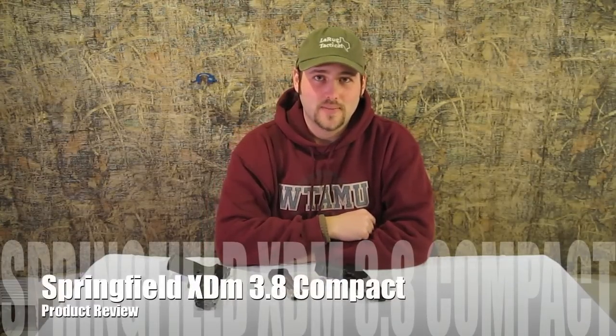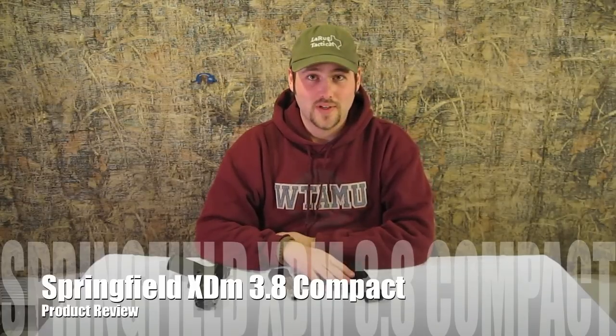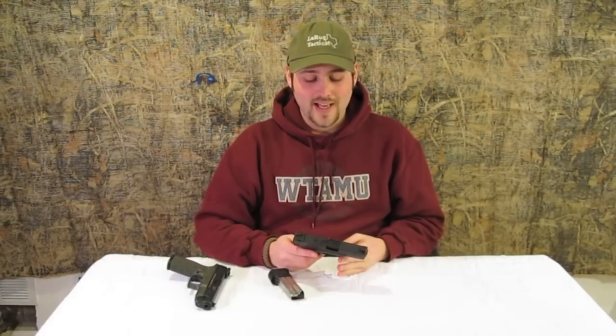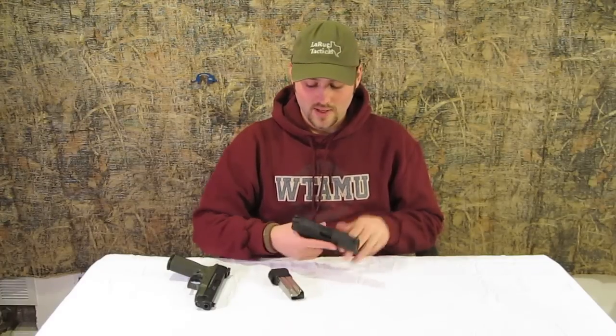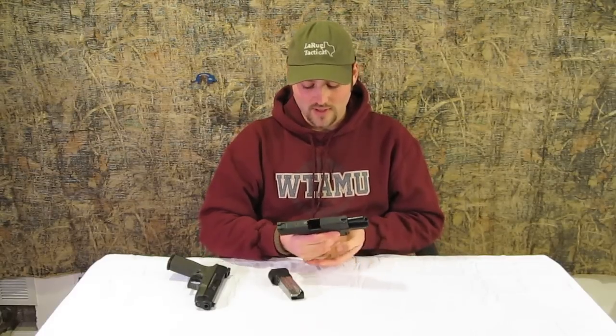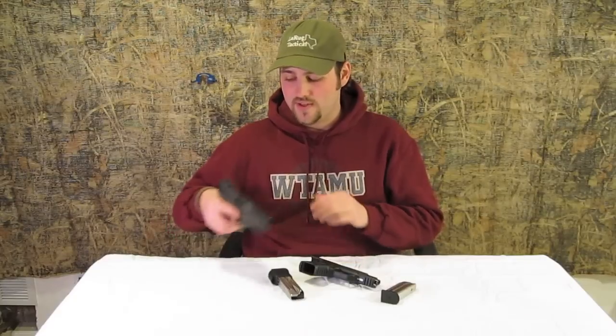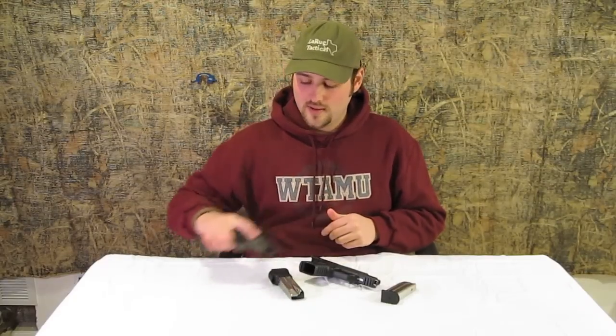Howdy! I'm Lee Wilson and this is TGO Wyoming. Today we've got something really cool — we're going to take a look at the XDM9 Compact 3.8. Good buddy Jim just picked this up today and he's been generous enough to let us use it for a video demonstration, and also has his Raced Out XDM9 here for comparison.